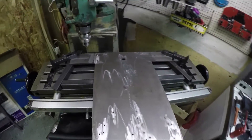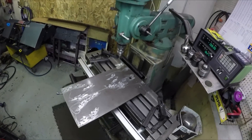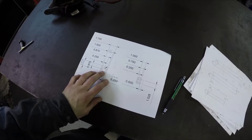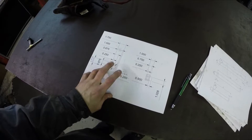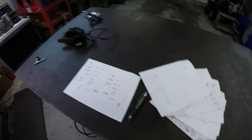I just finished tapping the last hole on my big jig plate. Next thing up, I'm going to start working on the fixtures, starting with this one here. This one will hold the suspension pivot tubes onto the jig, and then from there I have a bunch more to work on.